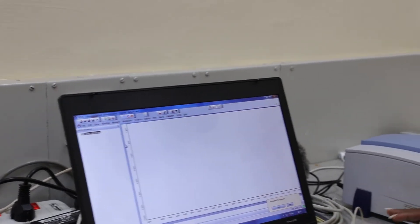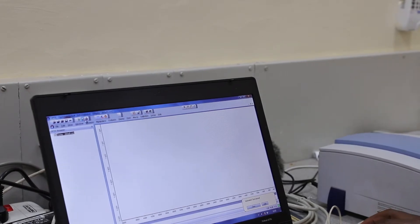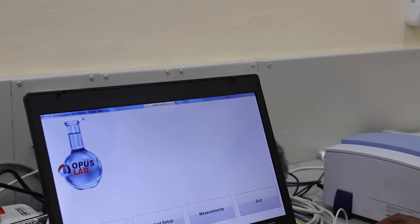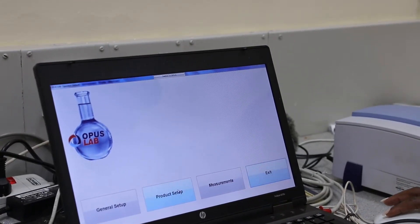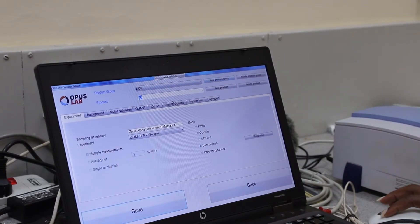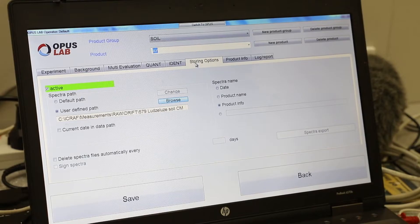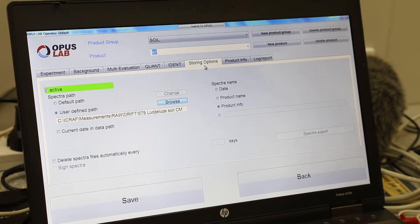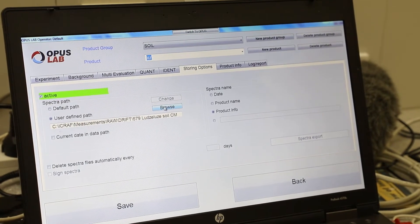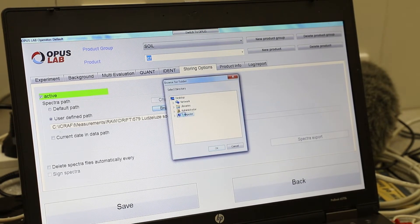After you have accepted the method, you go to the OPAS lab icon and double click on it. Then you go to the Product Setup and double click. You come to the Storing Option, where you must have already created a folder where you want your files to be stored. I am going to browse to find where I have saved my file.